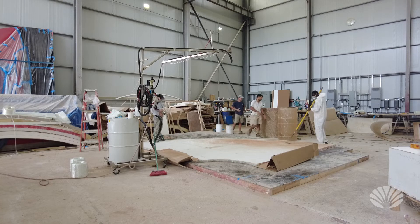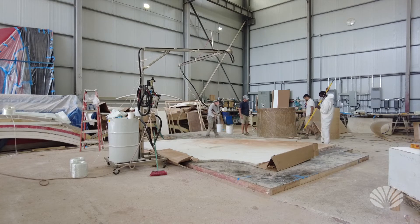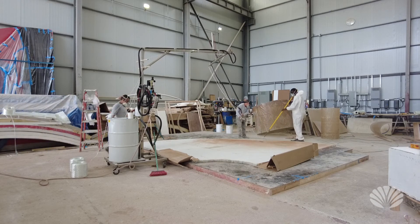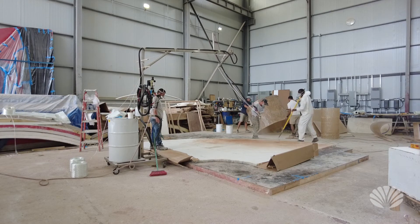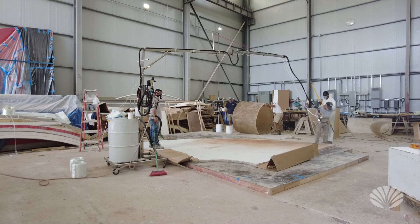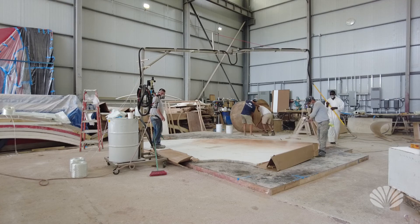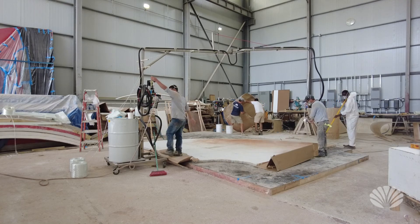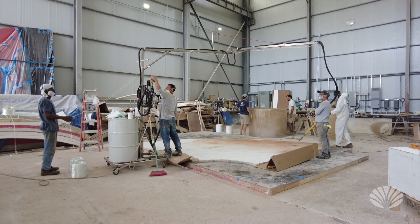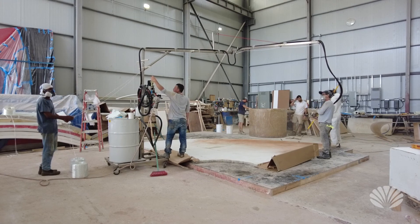Looks like the thread was getting stuck at one point, and there's a problem with the flow for some reason. They turned it so only the resin material is coming out, not the fiberglass — I think they needed a little more resin material. Very interesting though, but I'm going to end this video because the fumes are really bad.